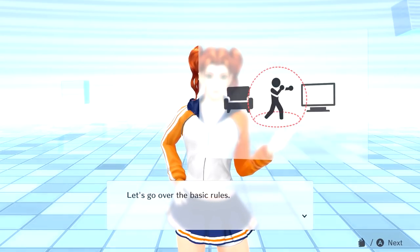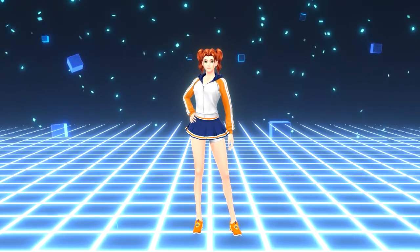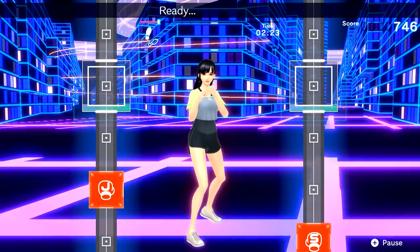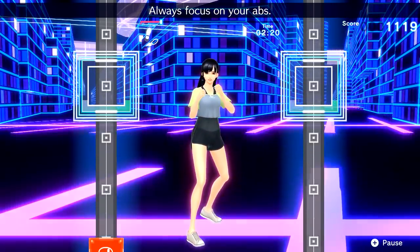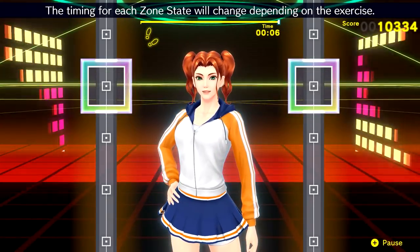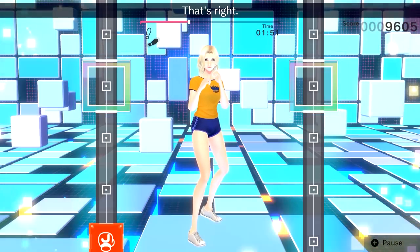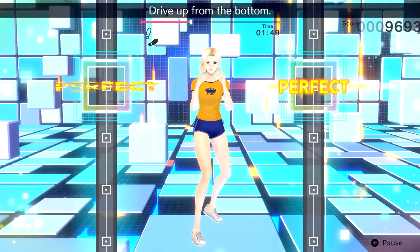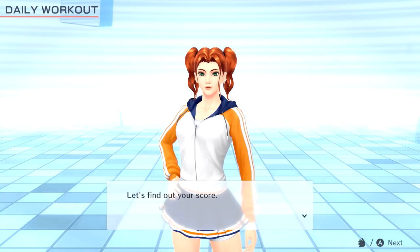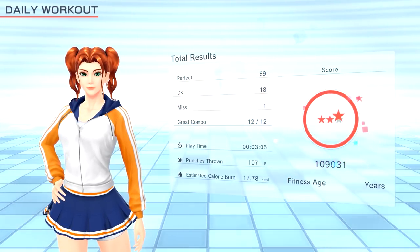The general idea in Fitness Boxing 2 is the same as it was the first time around. The main menu gives you the choice of a daily workout or free training. The latter lets you choose which workout to do, its intensity level, which music you want, how fast you want the music to play, and which background you'd like as you workout. You then start the exercise itself, where you have to punch a series of icons to the beat. These icons represent different actions — early on it's fairly straightforward stuff like jabs, straights, hooks, and uppercuts, but eventually it throws in ducking, weaving, blocking, stepping, and the like. After your workout is complete, you're scored on how accurate your punches were, and that's more or less it.